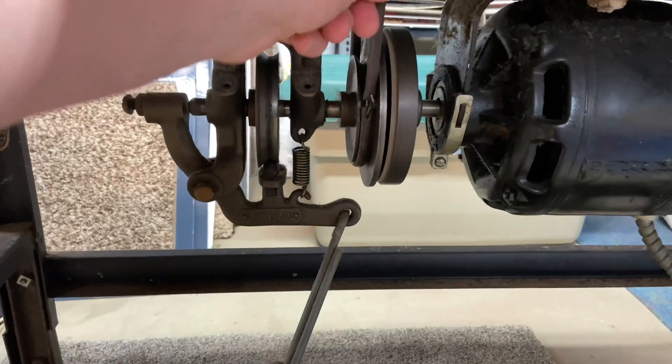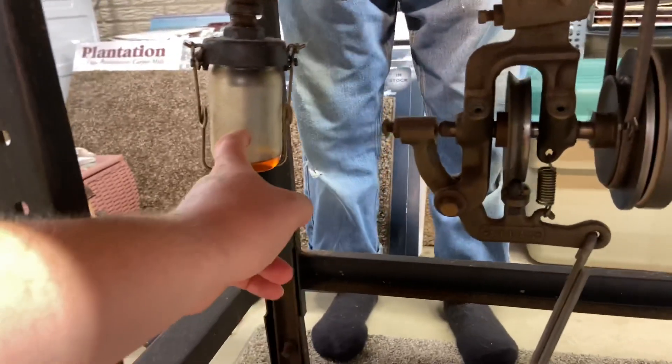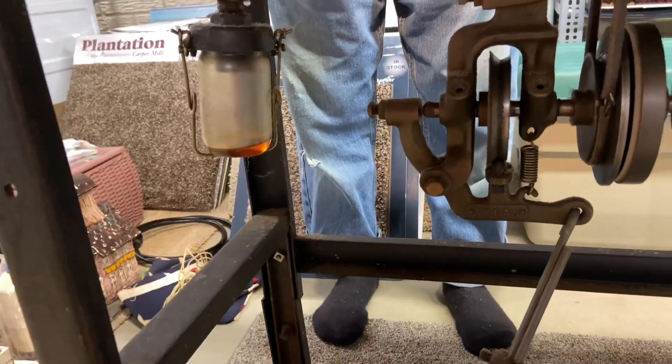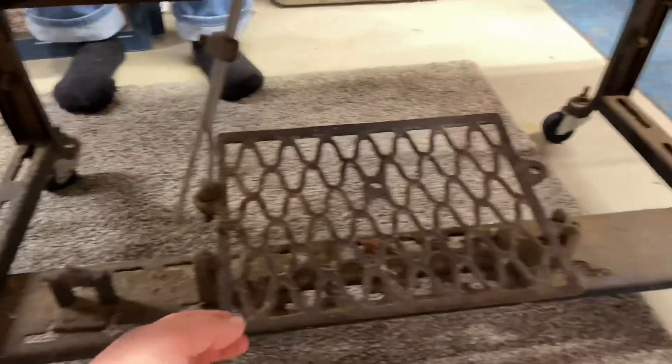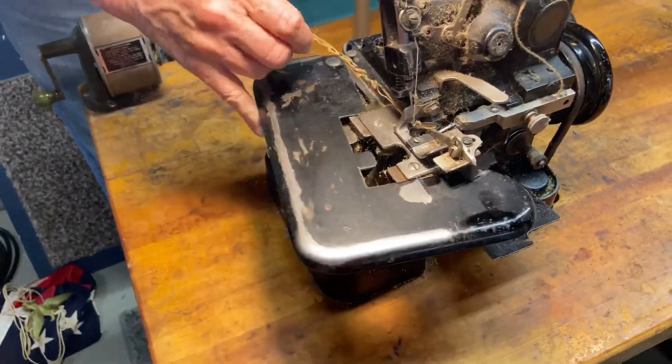This belt is — I don't know — probably decades old. It's leather, I think. There's an excess oil container there. The stand, all of this is original as far as we know. And it's got the thick wood top.